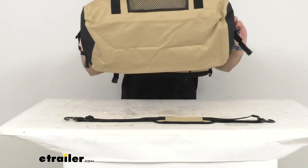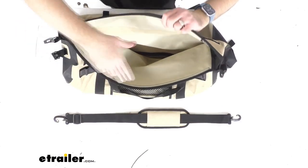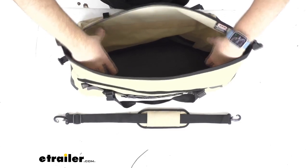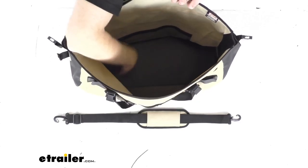The wide mouth opening on the top of this bag is going to make it very easy to pack your bulky gear. Let me give you a better view by giving you an overhead shot. It is a little bit dark in there, but I want to give you an idea of just how wide the top is and what type of space you're going to have in here.